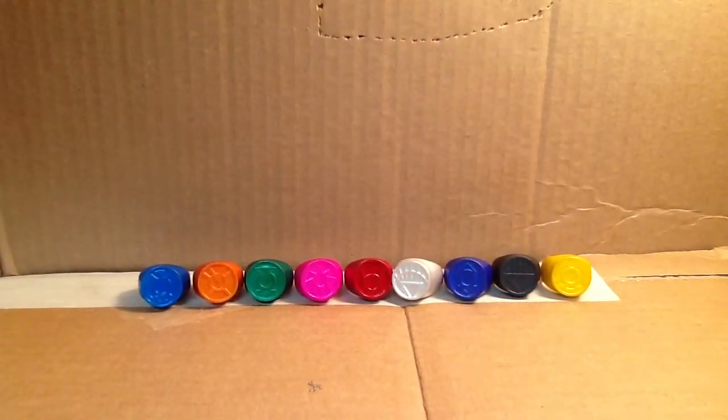I purchased these on eBay. I paid $20 for them, which is substantially less than you'll be able to find them for now, because I purchased these about a year ago.